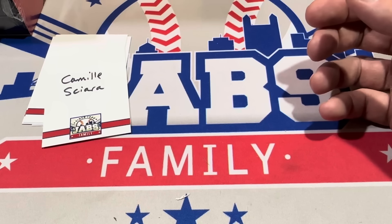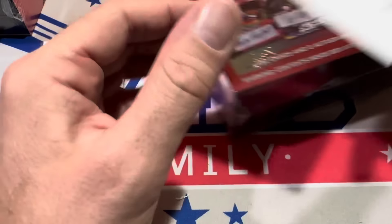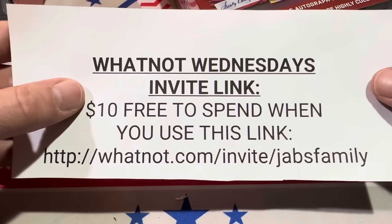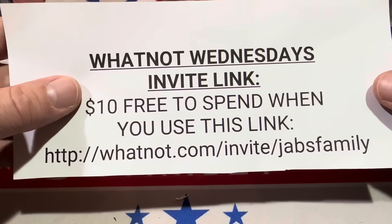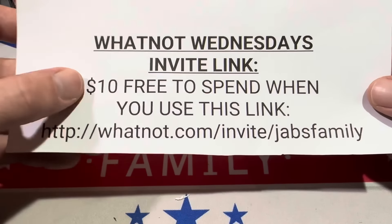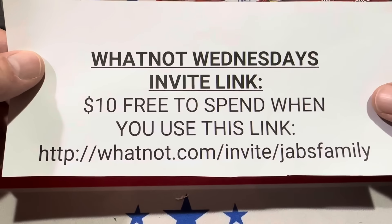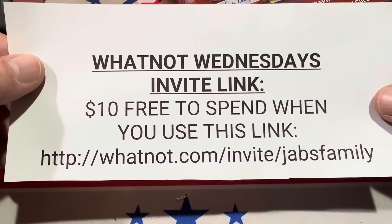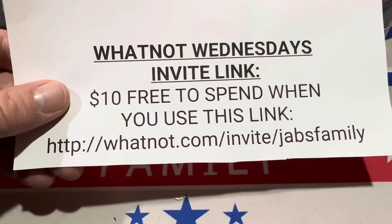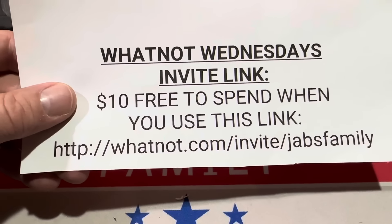Moving on to Camille in box number three. Before we go into Camille's box, I'd like to remind you that Whatnot is sponsoring us this month. They are giving Jeb's Family viewers $10 for free when you sign up using the link in the description. You have to be a first-time buyer to take advantage of this $10. If you've already bought something on Whatnot, you might want to encourage someone else to sign up, and then the $10 will automatically be applied to your account.